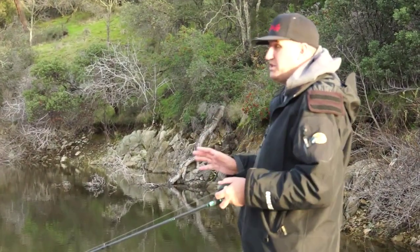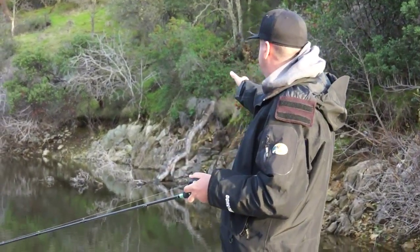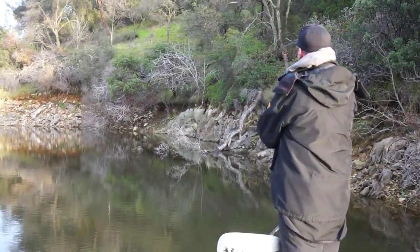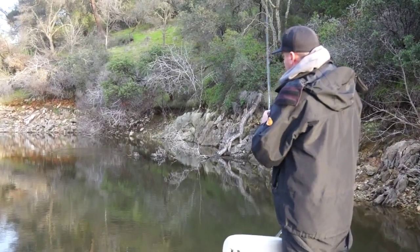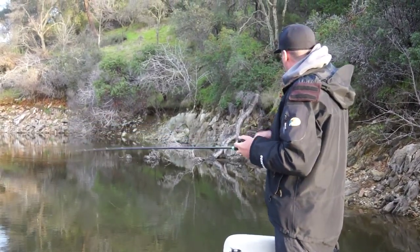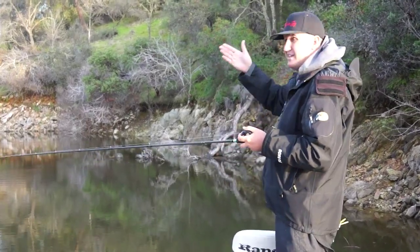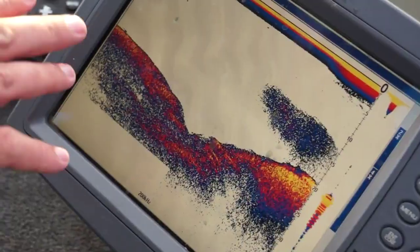Another great target — especially in the pre-spawn, post-spawn, and fall — is standing timber. You can cast a swim bait right over the top and bring it through the branches and uprights. Bass love vertical structure; they can hold on a tree in a creek channel and drop straight up and down into 50 feet of water. Bringing a swim bait through the top of standing timber can be phenomenal.